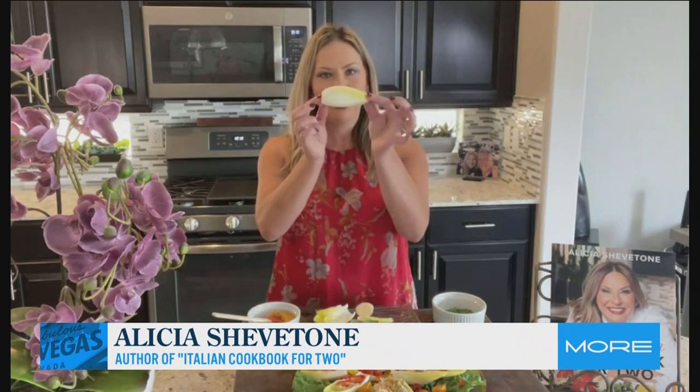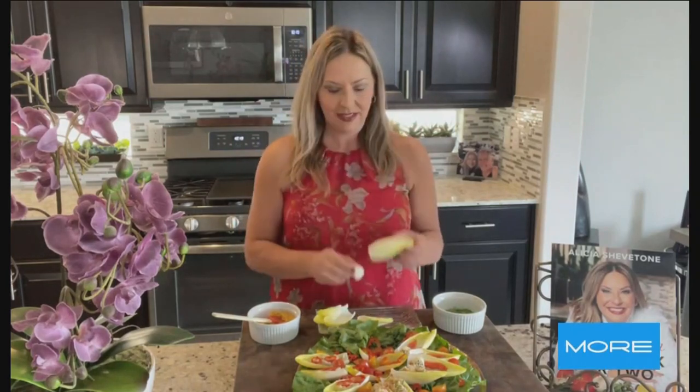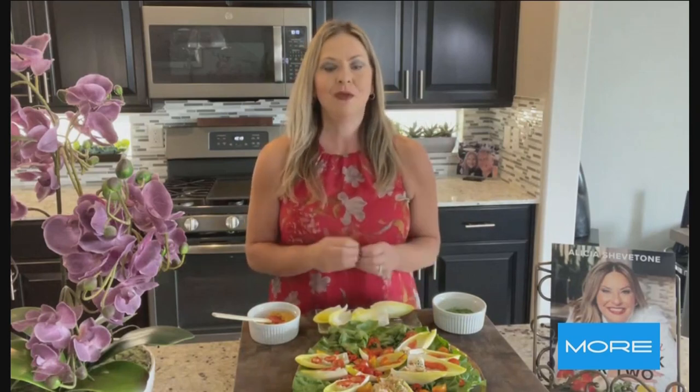Endive is part of the chicory family. It looks like a little torpedo-shaped bowl, and it's great. It's kind of a cross between cabbage, not really lettuce, but it's a little bit bitter, and it's the perfect foil for anything you want to put on top of it. View it as a chip — essentially just a chip, but in vegetable form. It comes in a bulb like this. You chop off the little root end, and what you get are essentially a bunch of beautiful little leaves that you can put anything on, making a nice appetizer that you can circulate and walk around with.